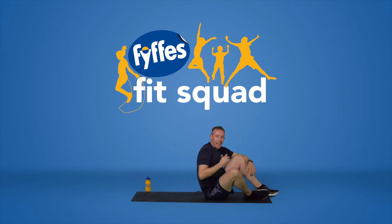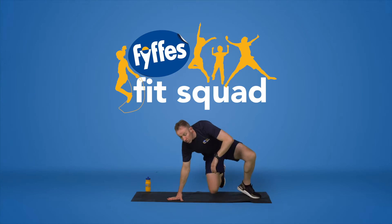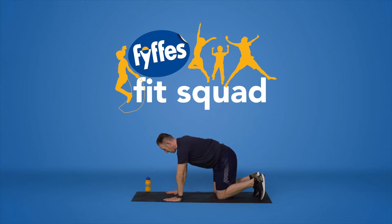The good thing about those sit-ups is you can catch your breath on the floor after. Make sure you get your water on board and stay hydrated throughout. They're tough exercises, but just do what you can because you're doing awesome. So what we're going to do now is some upper body work. This is called a bear crawl hold.